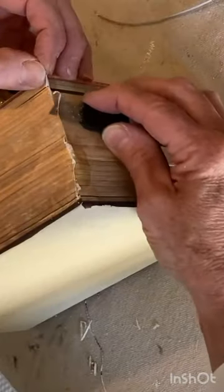Decoupage the sides first. When the Mod Podge is dry, cut off the extra paper with a utility knife and cut along the bottom of the lid so the box will open.